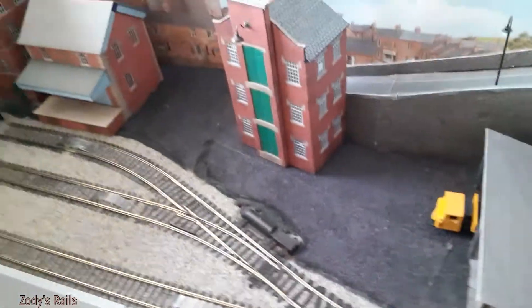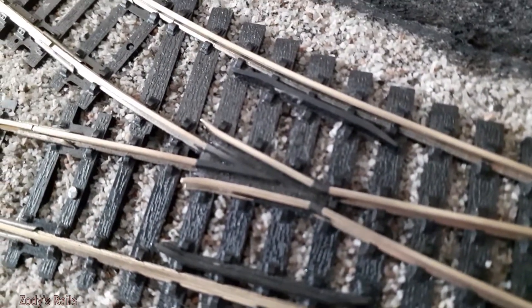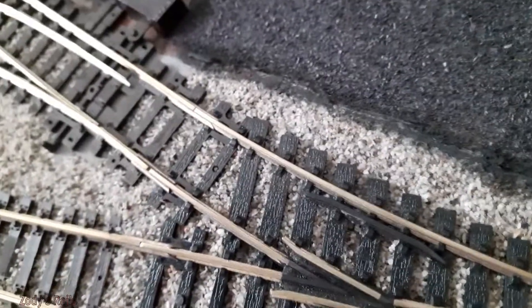Right, let's do that. I'll wipe any excess off on the other rail. Sorry if the camera's all over the place — I'm trying to do it all one-handed so you can see. We've got a bit of graphite on that frog there. Let's see if that will do anything for our little loco.